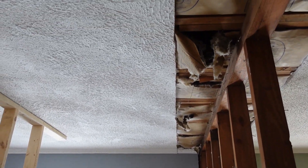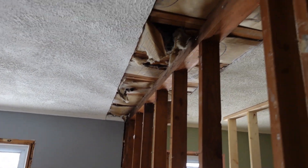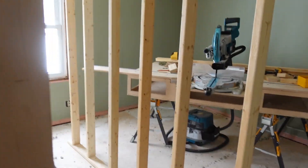We cut out the ceiling so we have access — we can see and put anchors in where we need to, all that good stuff. Pretty straightforward.